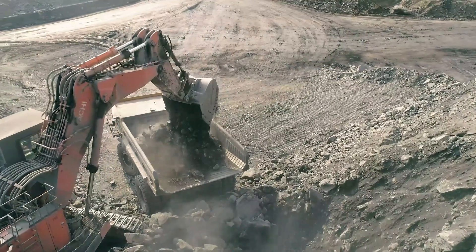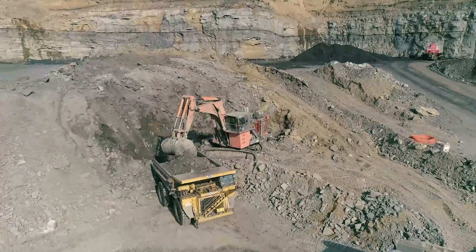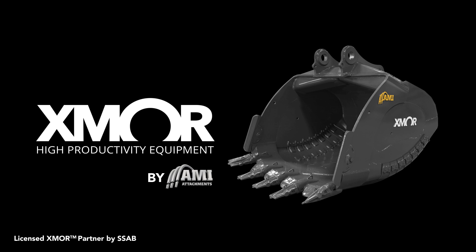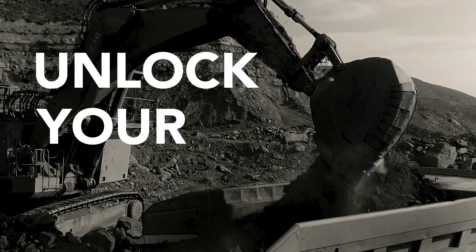Contact AMI Attachments for more information about the Exmoor Mining Bucket. Exmoor by AMI Attachments — unlock your payload.